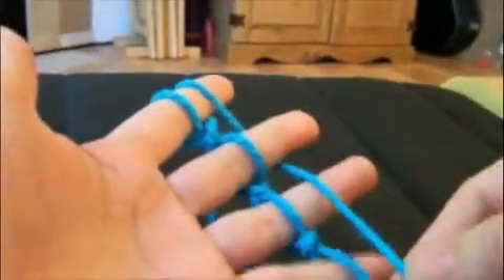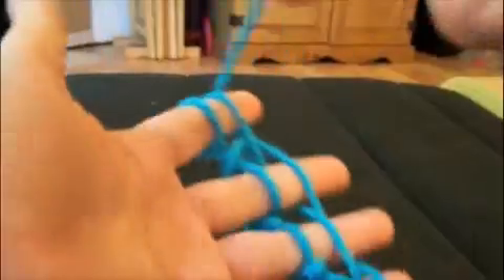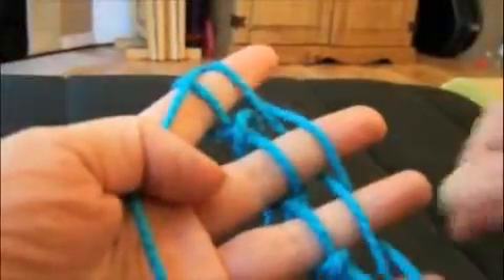Now take your working yarn, go around your index finger and go under and over your fingers again so that your new loops are above the loops remaining on your fingers. Go all the way around to the beginning and then hold the yarn with your thumb.